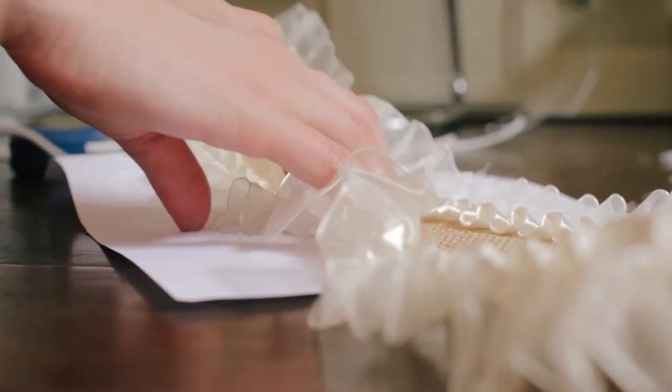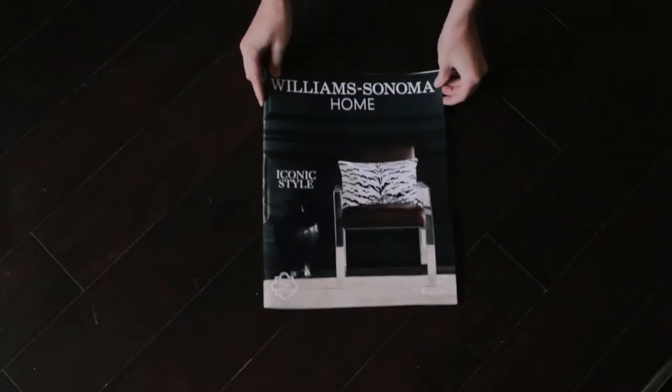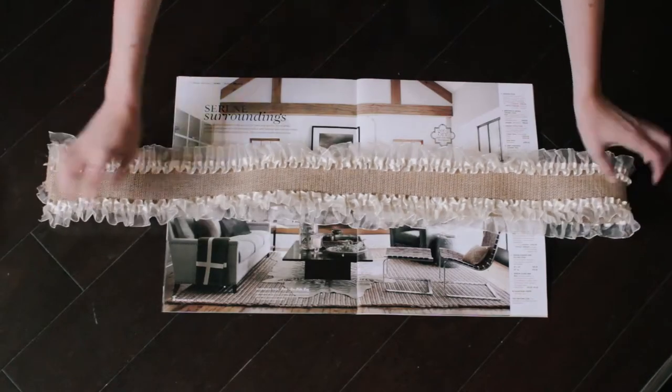So then the tough part — the decorating part. You're going to want to get a work surface. I chose a magazine. And then you're going to want to start getting creative.